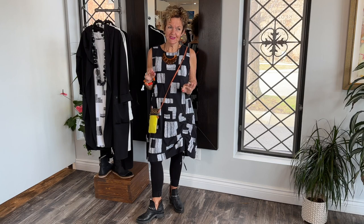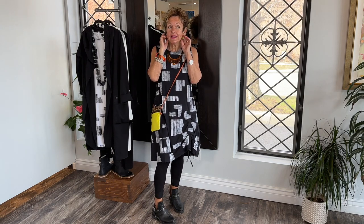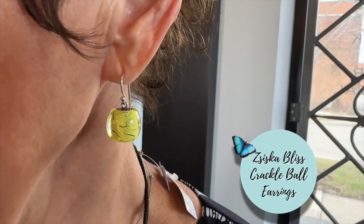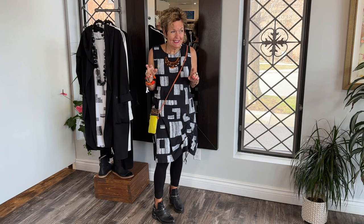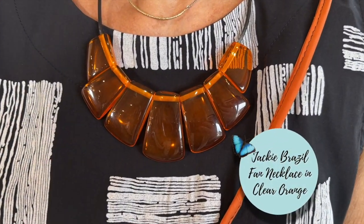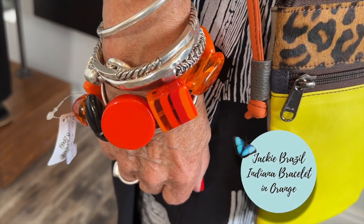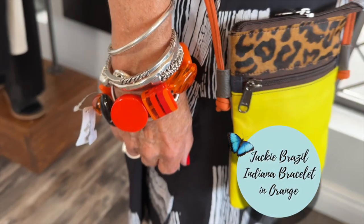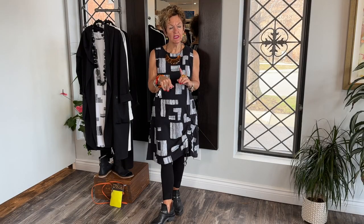I'm going to talk about the accessories, because I paired them with the black. I got these amazing little earrings from Siska — they are so adorable, they're short drops as you can see. And this Jackie Basile necklace, which picks up the orange. And the Jackie Basile bracelet, which picks up the orange. And yeah, I'm ready to go.